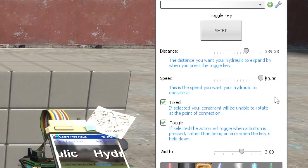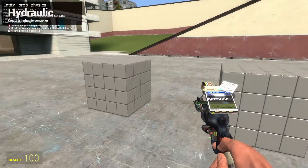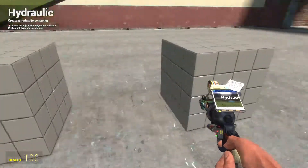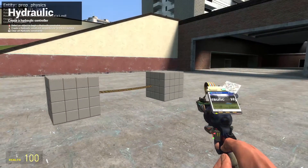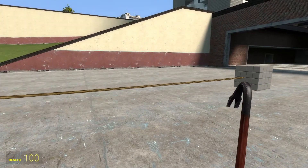Let's change that, shall we? 900. 900 isn't that fast.